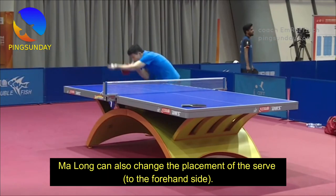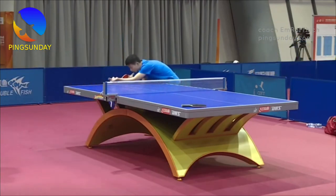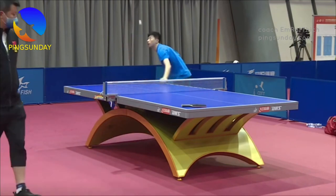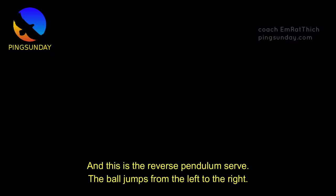Ma Long can also change the placement of the serve to the forehand side. And this is the reverse pendulum serve — the ball jumps from the left to the right.